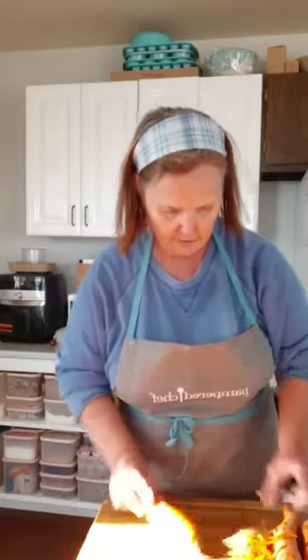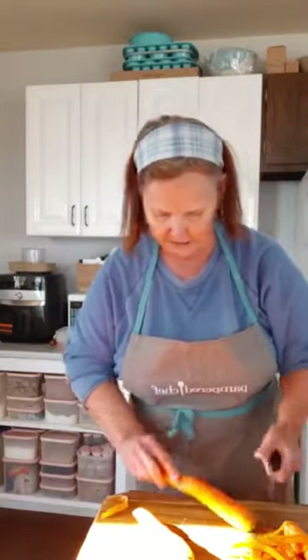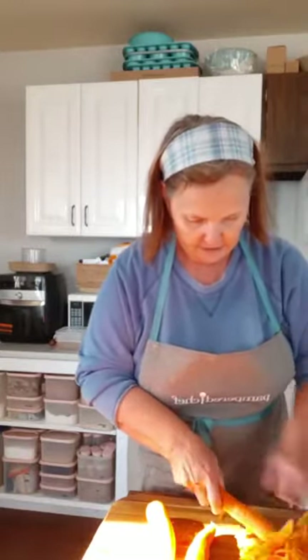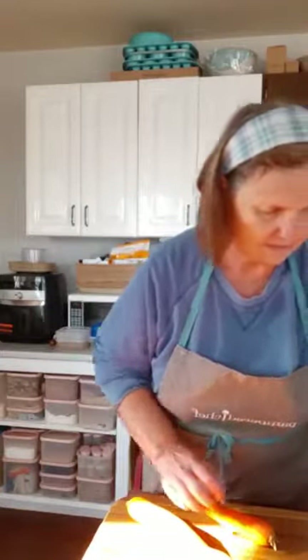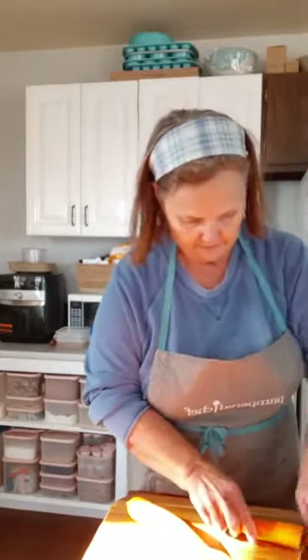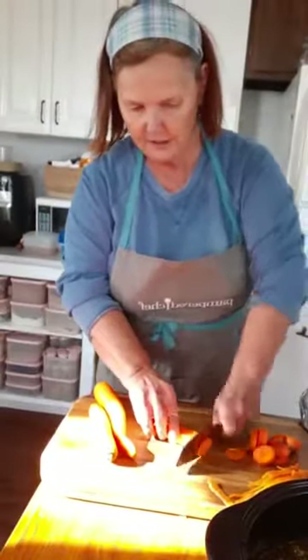I'm going to cut these by hand today. Normally I would use my wrapper, but there's just something about this that goes really good. I'm just going to cut them into nice thin slices. You can see just how easily the Santoku knife goes through these carrots, just like cutting through butter. These knives are the Christmas gift for somebody you really think a lot of — something that is going to last your lifetime.